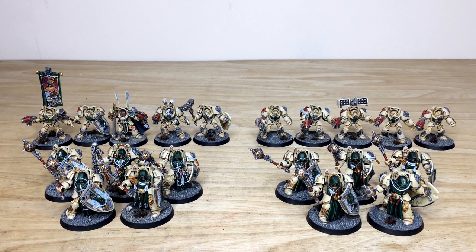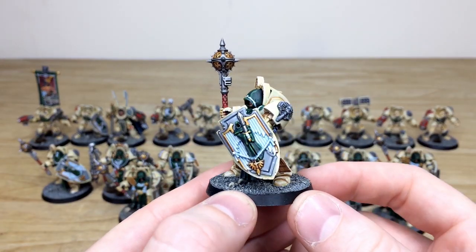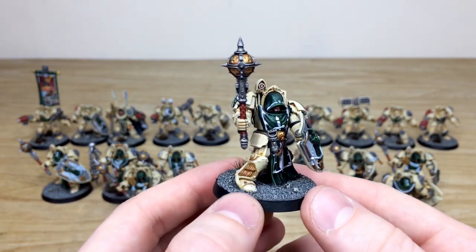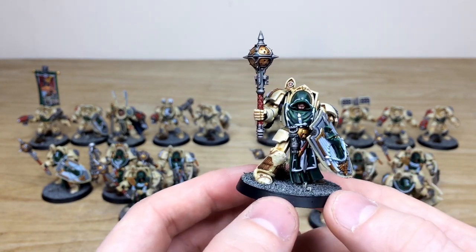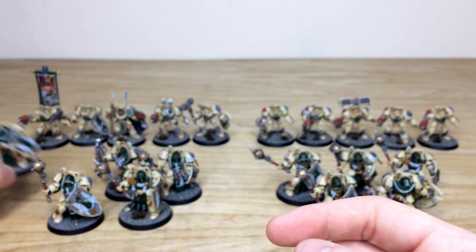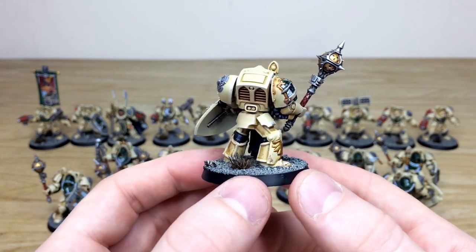Next we have all the Deathwing — 20 in total, divided into two Deathwing Knight squads, a standard Deathwing squad, and a Deathwing Command Squad that also features the Deathwing Ancient. I've grouped the Ancient with the Command Squad for viewing purposes. Dave had an absolute pleasure working on these. Let's start with the Deathwing Knights — really awesome models with loads of detail, looking very insidious and ominous.